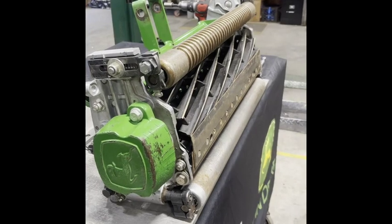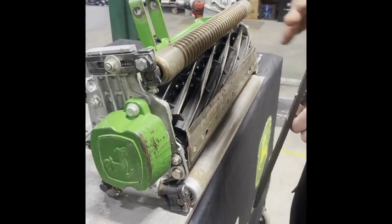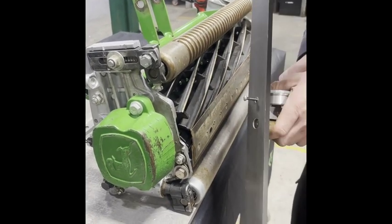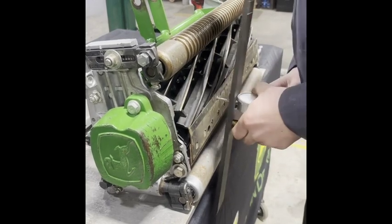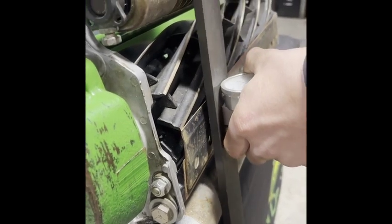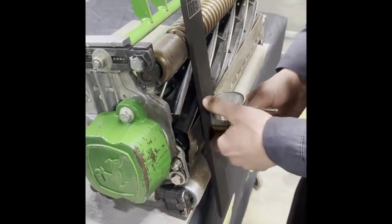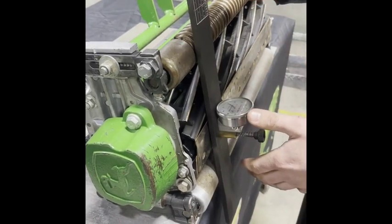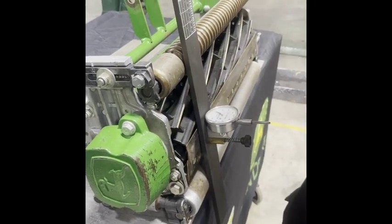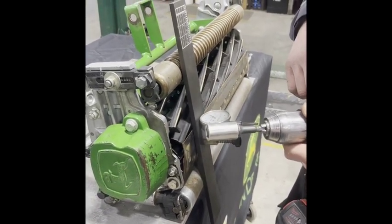The next thing we're going to do is set our height of cut using an AccuGauge height of cut gauge. There are a couple of different lengths you can get for different reels — we're using this one for our QA5 here today. When you set your height of cut, you're going to place the gauge and its rod on the inside of your bed knife, hooking it on the top side. You're going to slide your gauge in and read your number. Be a little wary using your magnet, as it can skew your reading a little bit. You're going to leave your gauge on the unit while you're adjusting, and you're going to use a regular drill — never anything with an impact feature.